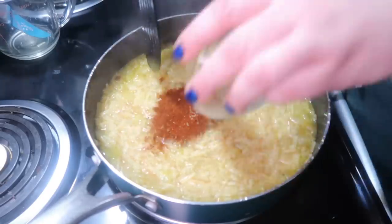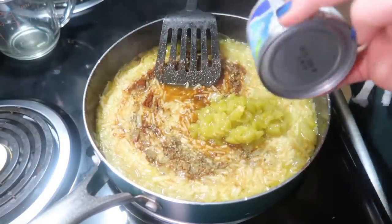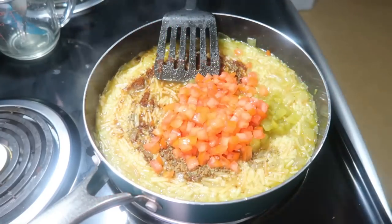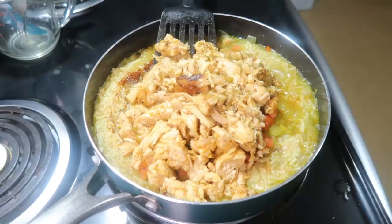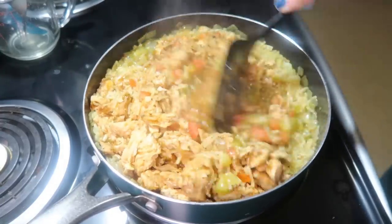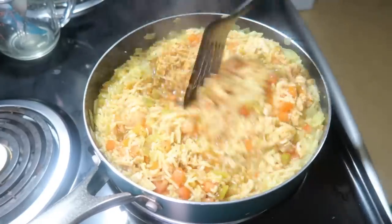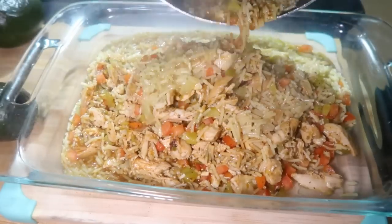I added some seasoning — basil, chili powder, cumin, and black pepper — then stirred in some diced tomatoes, diced green chili peppers, and cooked chicken I already had in the freezer. I had cooked it with taco seasoning in the Instant Pot, thawed it out, and microwaved it for a minute so it wasn't cold going in. Then I mixed everything together and it smelled really good.